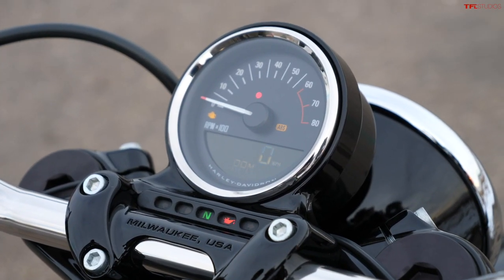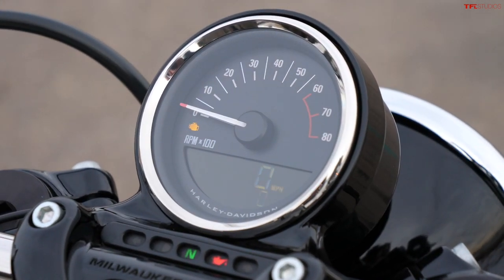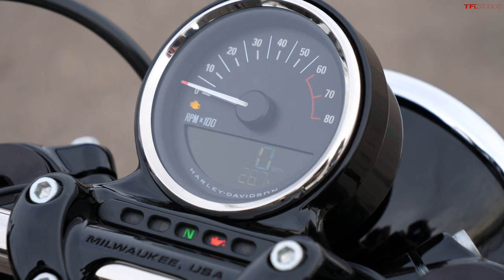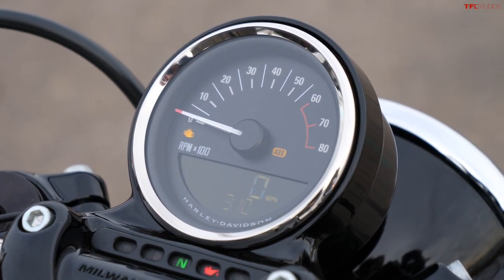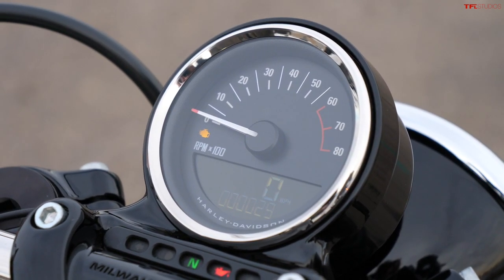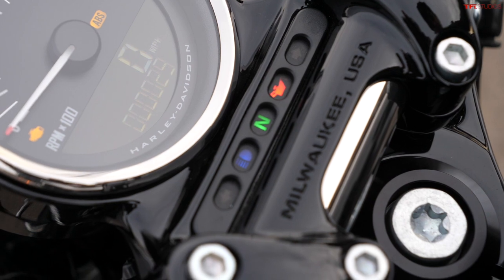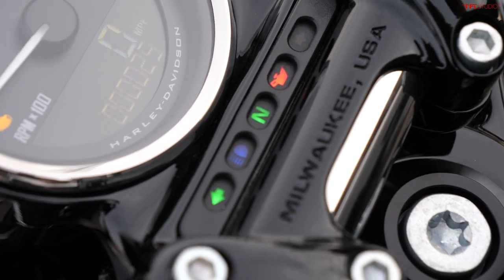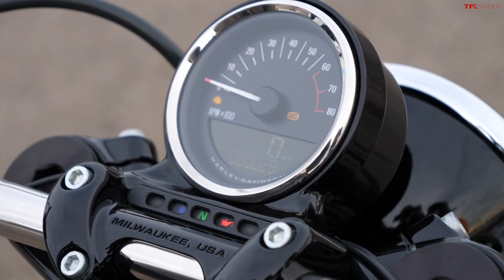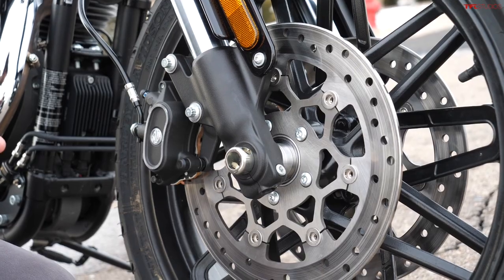As you flip the ignition on you can hear the fuel pump light up, and you see a very simple screen — nothing crazy, not one of the big LED screens you get on some bikes. You can cycle through trip A, trip B, time of day, RPMs, and total miles on the bike. This one only has 29 miles so it's brand new. You also have an analog RPM gauge and a couple of indicator lights — basic functions, but really all you need for motorcycling in its purest form.